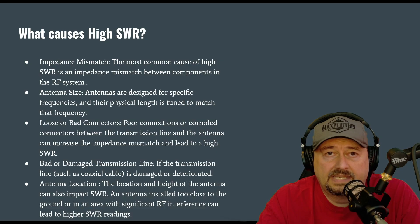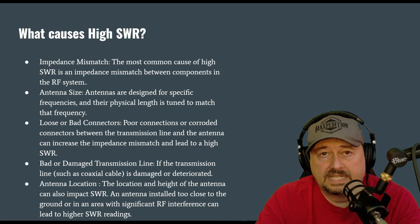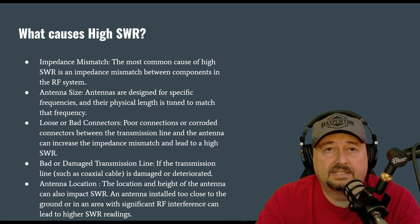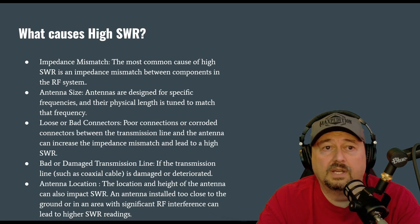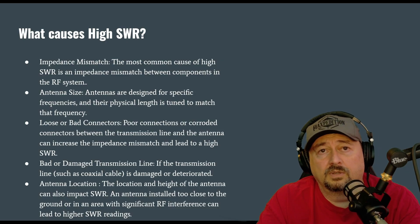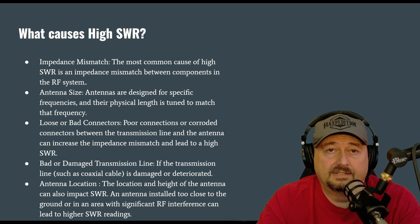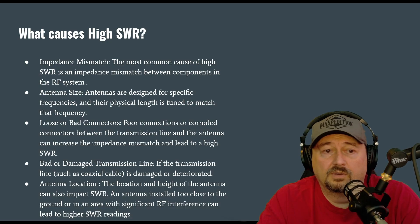Antenna size impacts SWR. If your antenna is too long, it will look inductive, and that adds inductive reactance, which will generally make your antenna have a higher impedance and give you an SWR reading higher than 1 to 1. Conversely, if your antenna is too short, it will look capacitive — that's capacitive reactance — and that will also cause your SWR to be higher than 1 to 1.